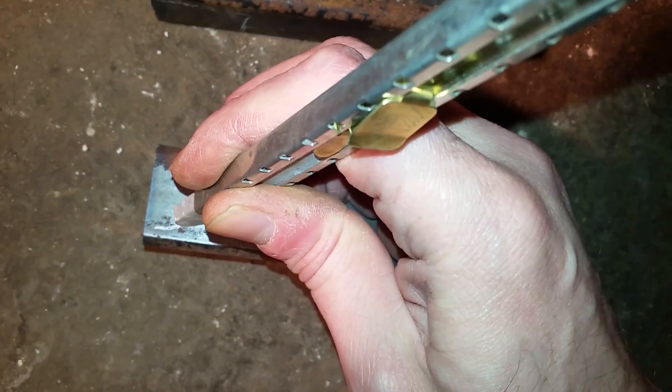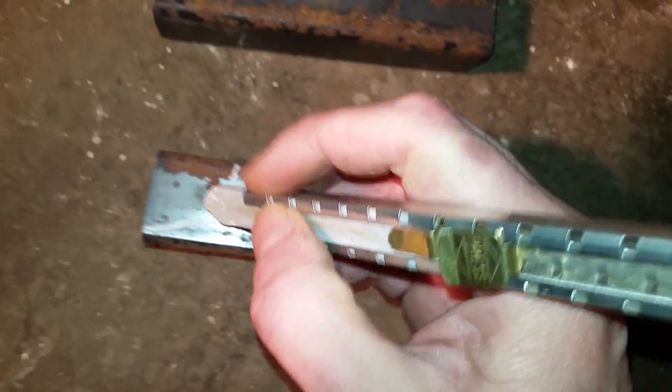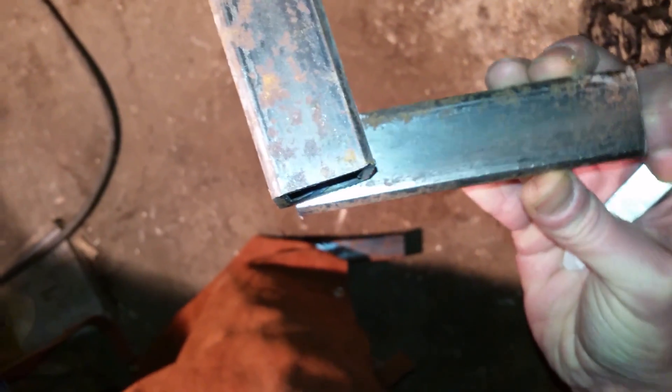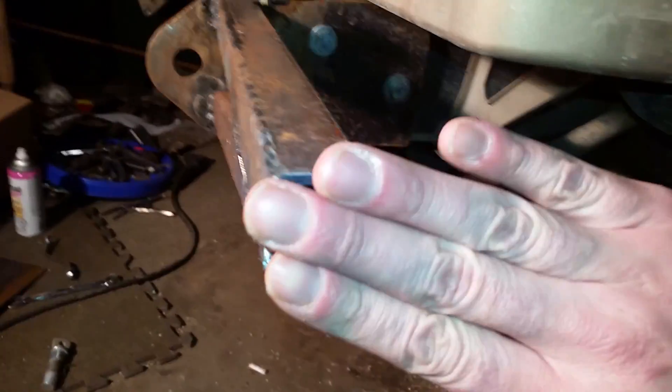I'll need to cut a chunk out of these - it's kind of like this, it's hard to see. So this will be at like a bit of an angle here, and then this will be at a little bit of an angle too, because then it'll sit on there flush up to here. And then this little piece will act like a cap for this. I think that should look alright.